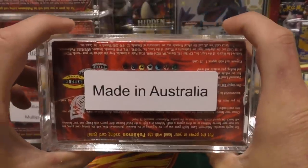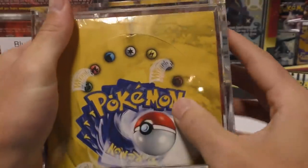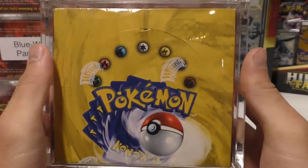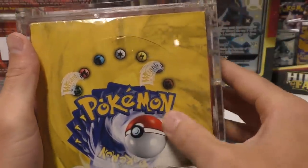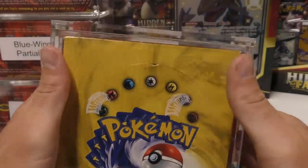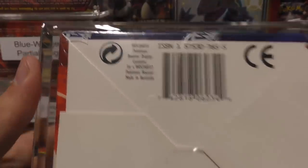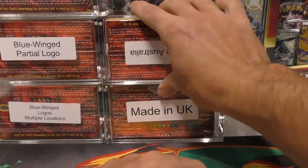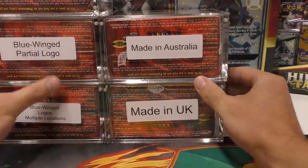Next up we have 'made in Australia.' Unlike Jungle and Fossil, this booster box does have the yellow Pokémon logos. For Jungle and Fossil, to prevent counterfeiting they changed the color to red, but this one is yellow — probably the very first box they printed in Australia. It has the curved logos and says 1999-2000 on the side. The only way to tell the difference between this and the UK box is right here: it says 'made in Australia.' There may be some difference in weight, but most of these boxes are typically within one ounce of each other.